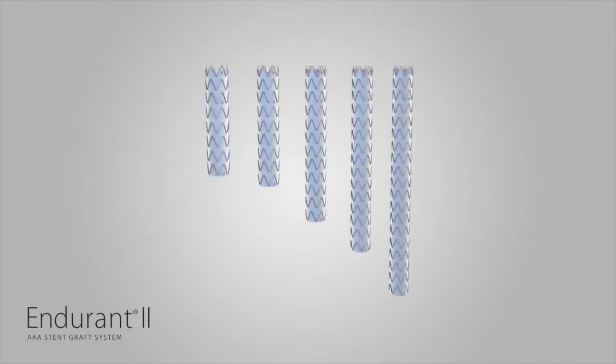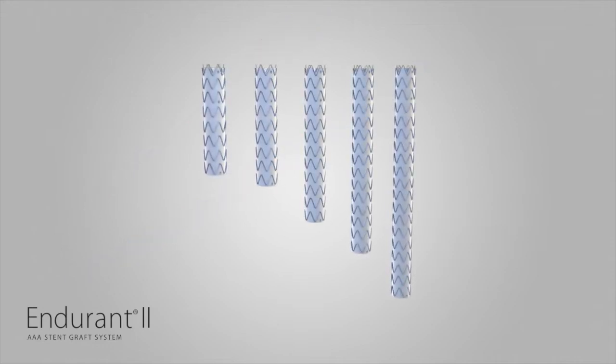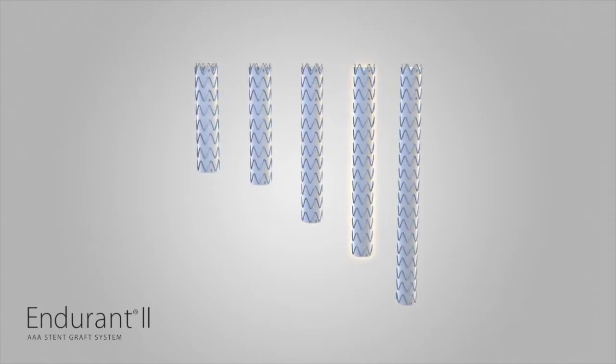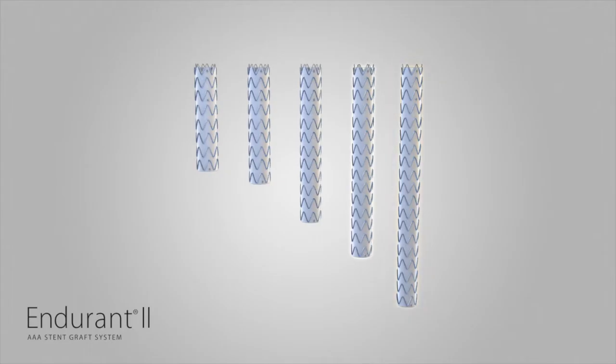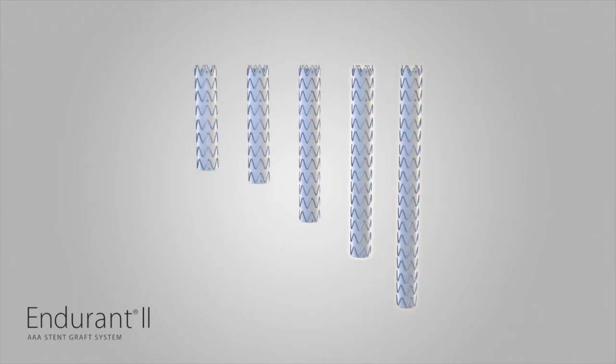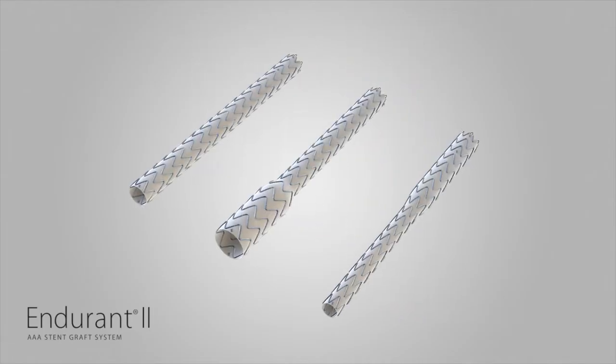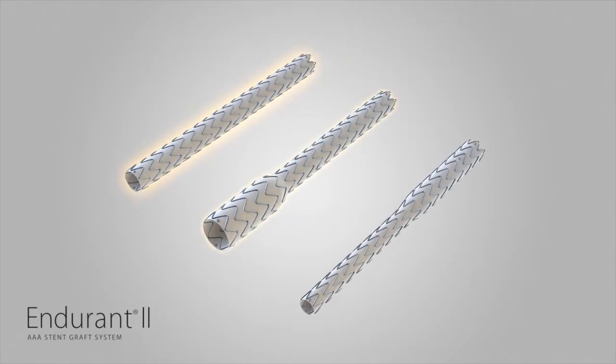Endurant II provides more options for patient customization with two additional contralateral limb lengths: 156 mm and 199 mm. Endurant II contralateral limbs range from 82 mm to 199 mm in length and are available in three configurations: straight, flared, and tapered.